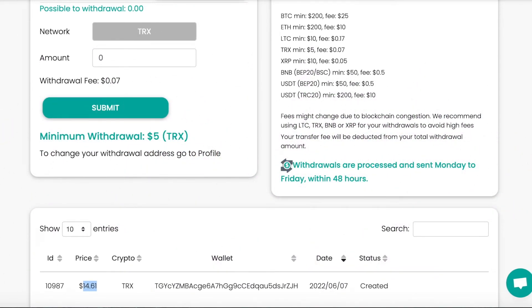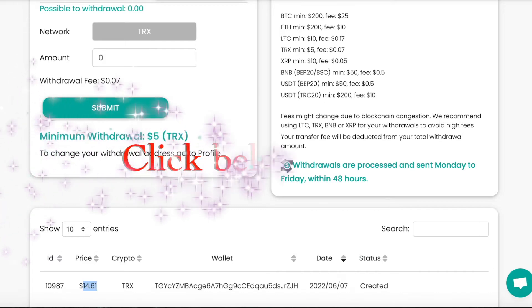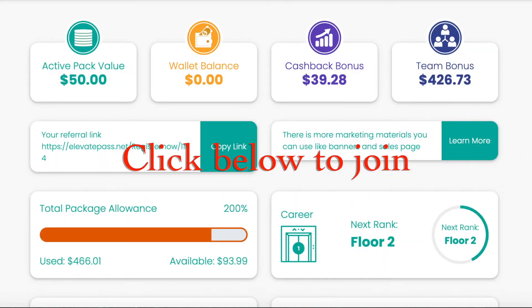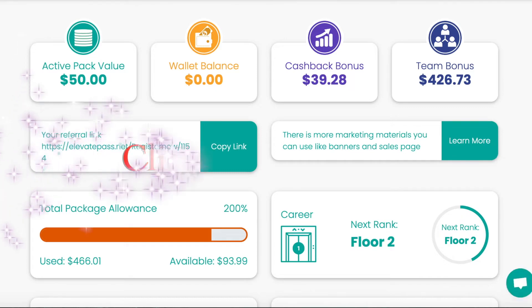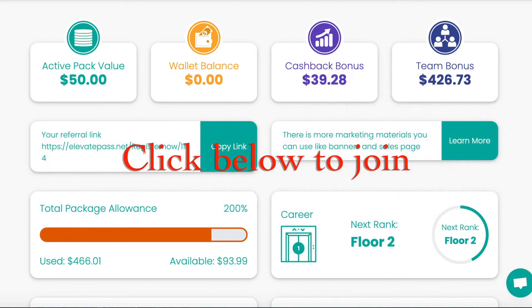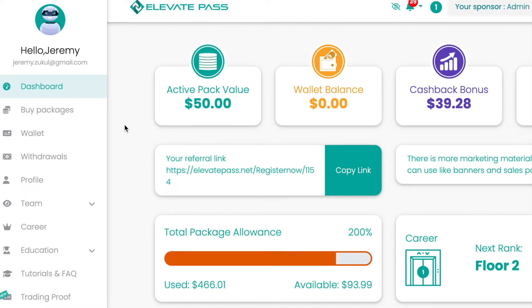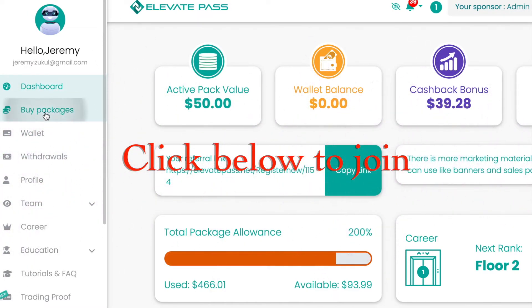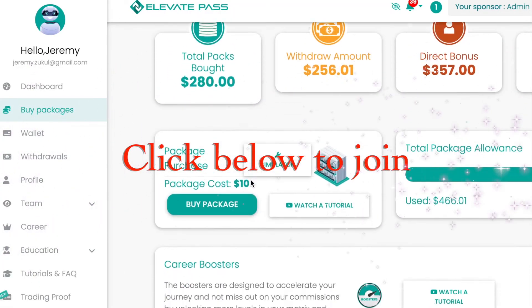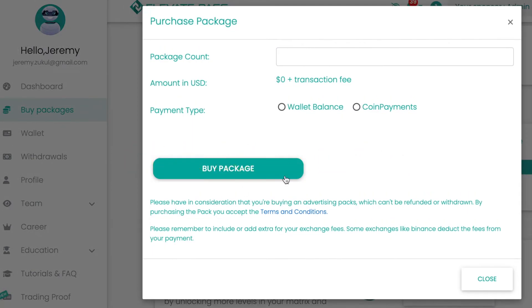I just wanted to give you that little update. If you want to join Elevate Pass you'll find a link or a button below this video — click that and you can create a free account, it doesn't cost you anything. Once you've got your free account and had a look around, when you're ready just click on 'buy packages'.